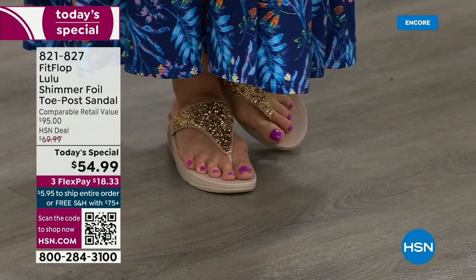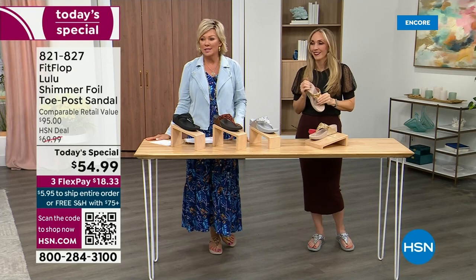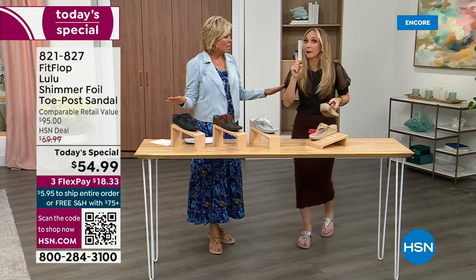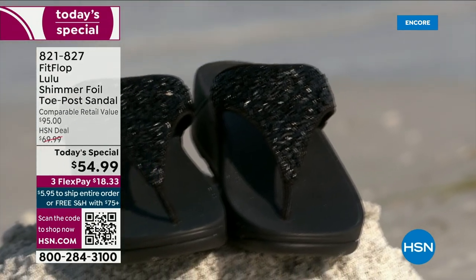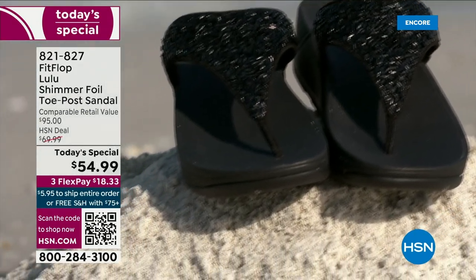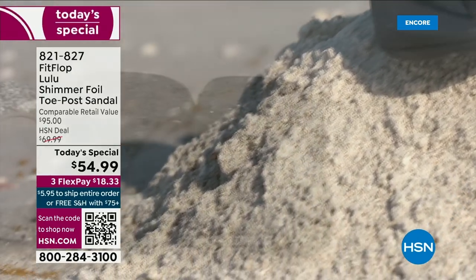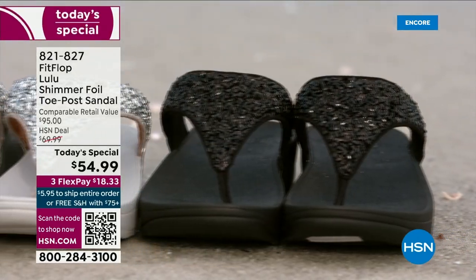I was going to say you'll wear them into the ground, but I've had mine for years — they don't wear out. They're so easy to care for. If you have one of those white rectangle erasers under your sink, that's all you use to clean these up.